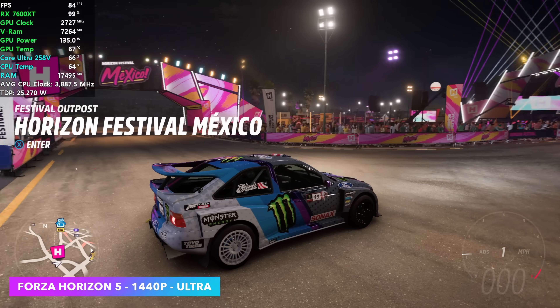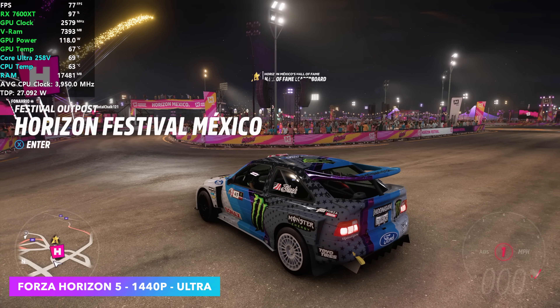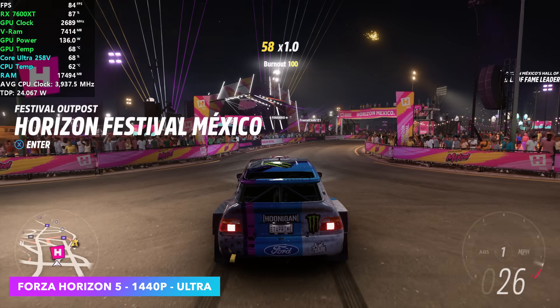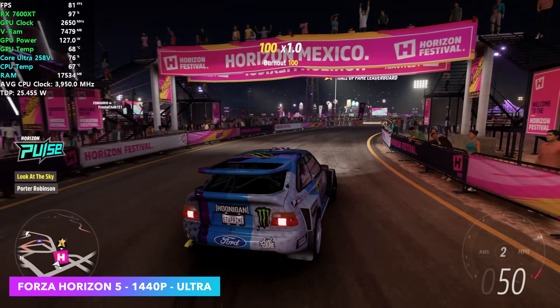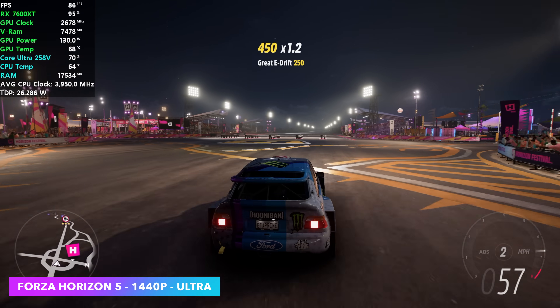In Forza Horizon 5 at 1440p ultra, I kind of wanted to go to extreme, but looking at that frame rate, we're seeing an average of around 78 FPS. I do think at extreme with ray tracing on it would be a little much, but overall it runs great at ultra.